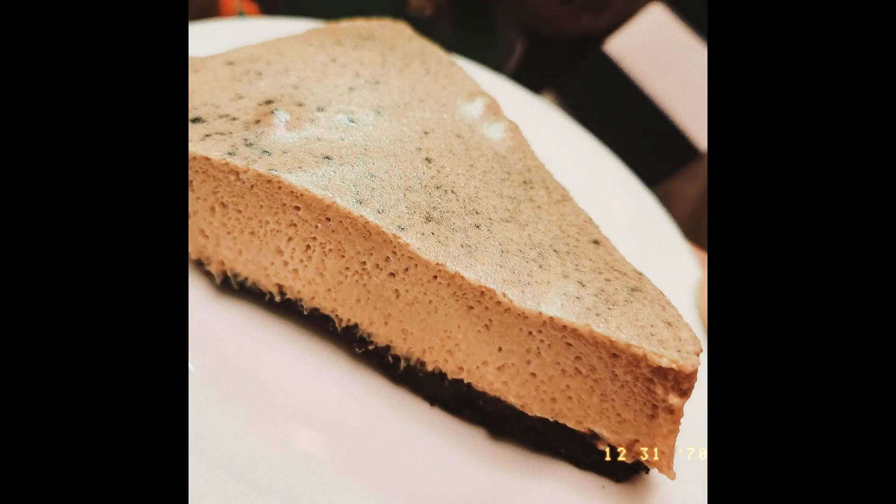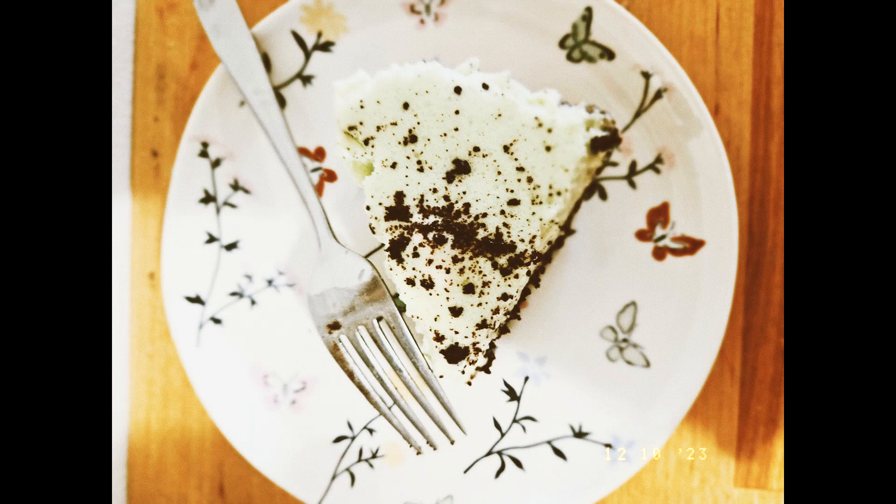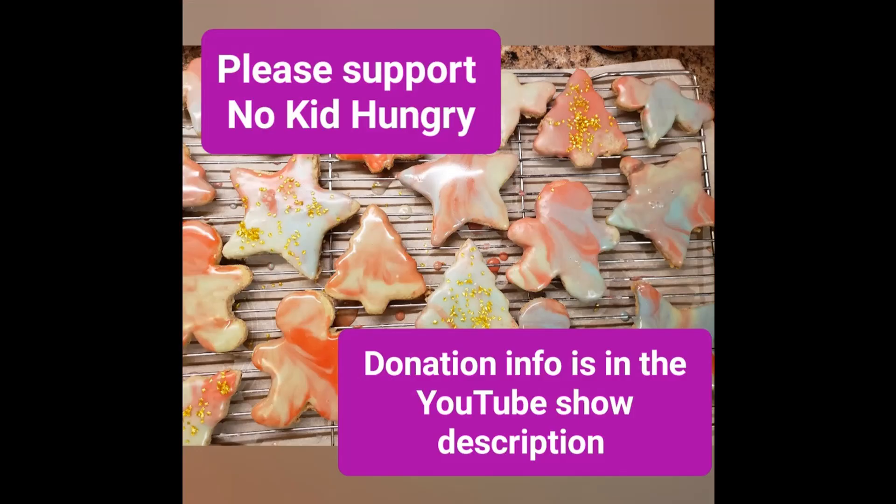Thank you again, Kelly, for having me on Five Timers Club. What's up! It'll be fine. It'll be fine.